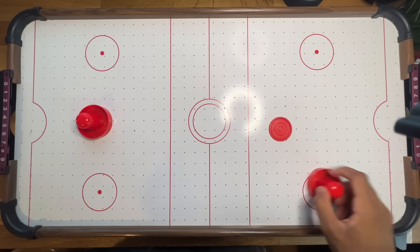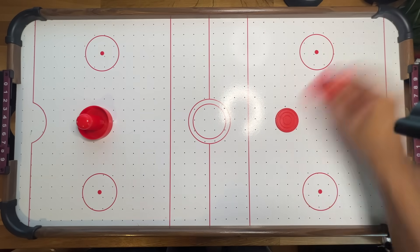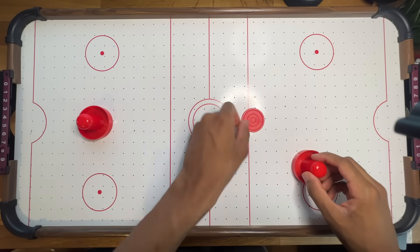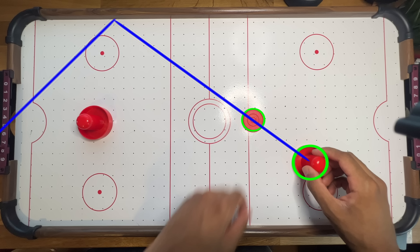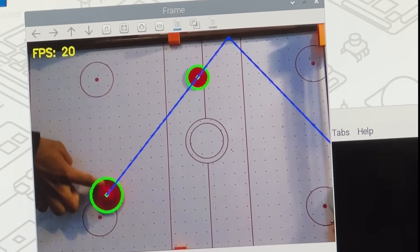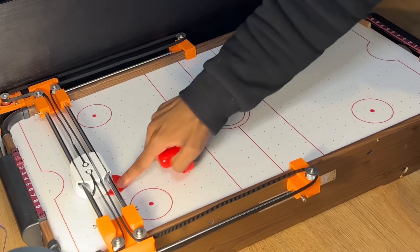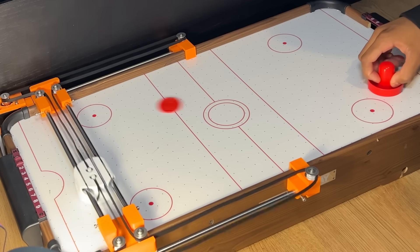So here's my solution: detect not only the puck, but the paddle as well. Draw a line through them, and then propagate that line to predict the location of the puck. This means the robot can position itself for an incoming shot beforehand, making things way easier on the movement side. And much to my surprise, this method works really well — so well, in fact, that it can actually be legitimately difficult to score against the robot.